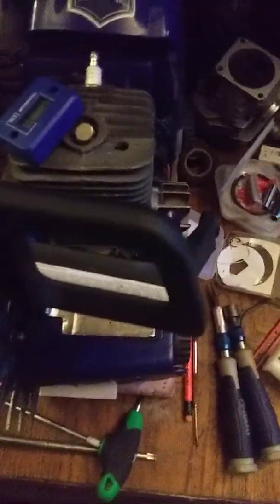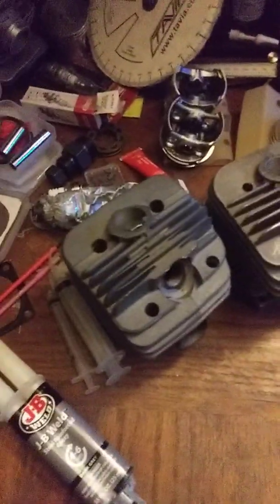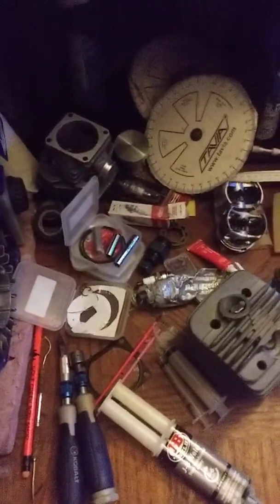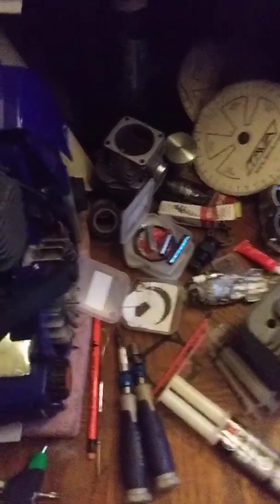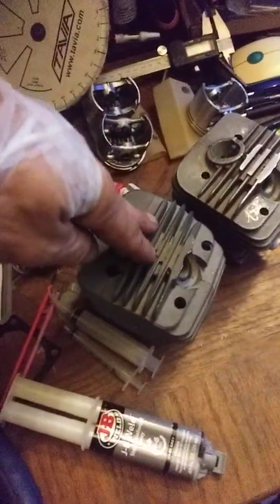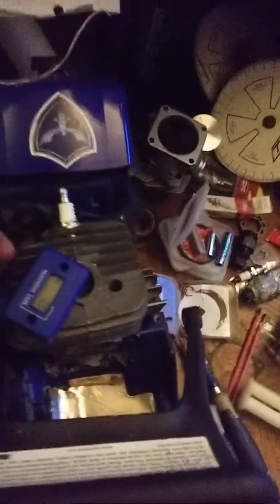Specifically these big bore kits. I just finished installing this one — I'm not ready to actually test it yet, gotta let that moto seal cure. These kits get a lot of flack for good reasons, they do have problems, but I theorize that I can make them work and I'll report back with an update once I run it. This other one is stock and I'm running it out of the box to check how it runs.